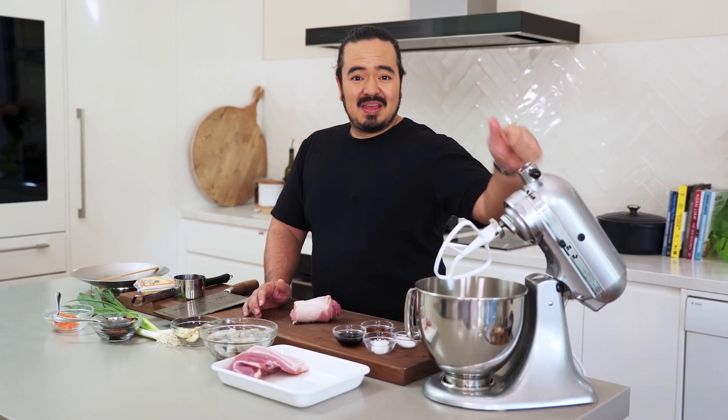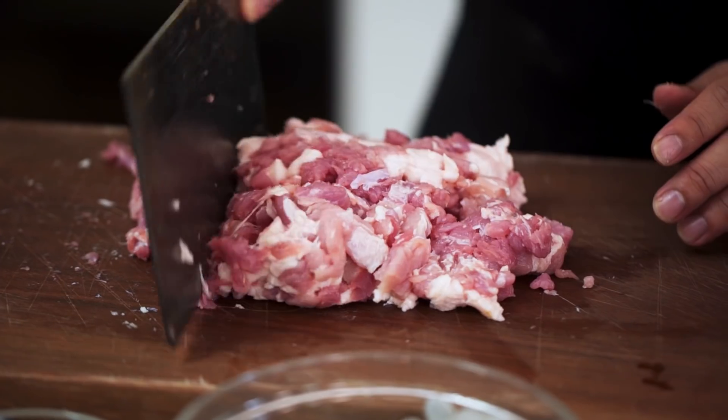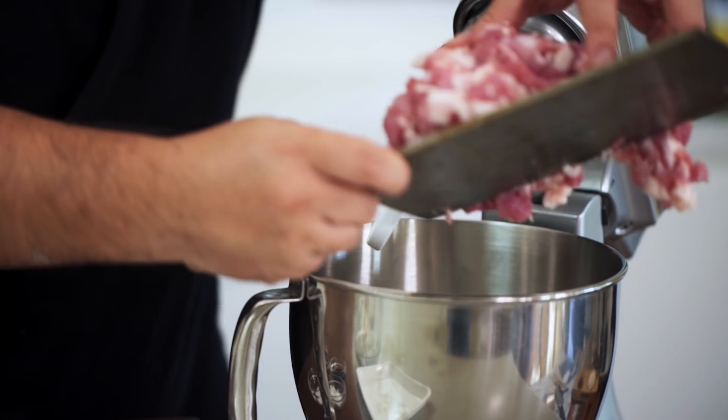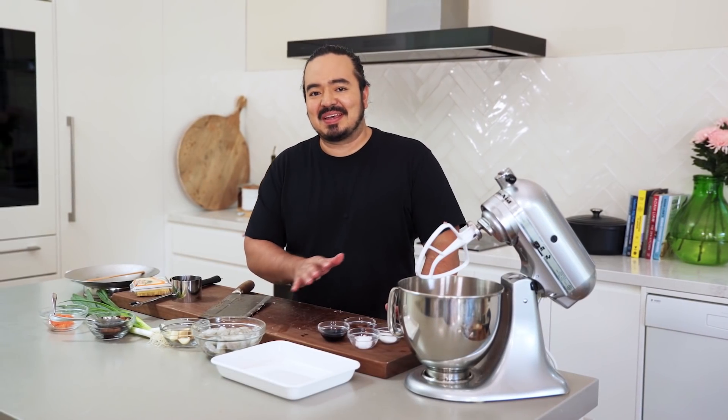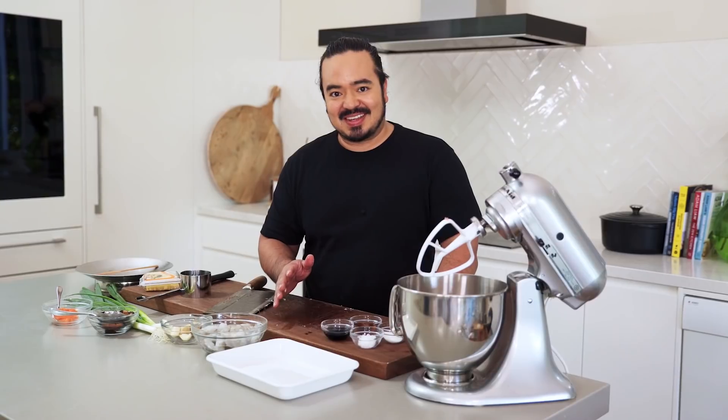And then I'm going to beat it up in the mixer. I've got quite big pieces of pork here and I don't want to cut it up too much more than that because siumai should really be quite meaty. So I'm going to put this straight into my mixer. Don't think using a stand mixer is a completely off-the-wall idea — the first place I saw this done was at Three Michelin Star Lung King Heen in Hong Kong, the first ever Cantonese restaurant to receive Three Michelin Stars, and I'm pretty sure they make a pretty good siumai. So if this is good enough for them, it's good enough for me.